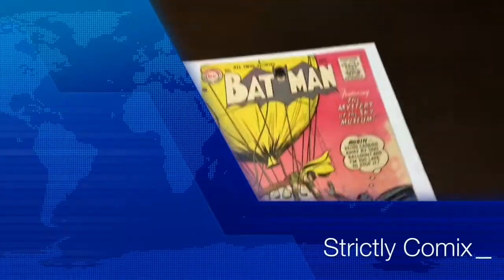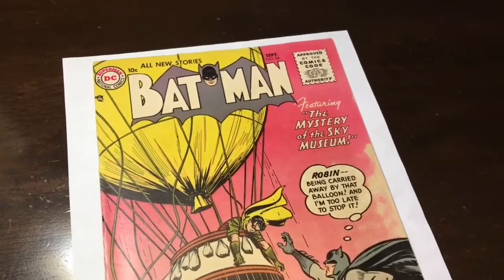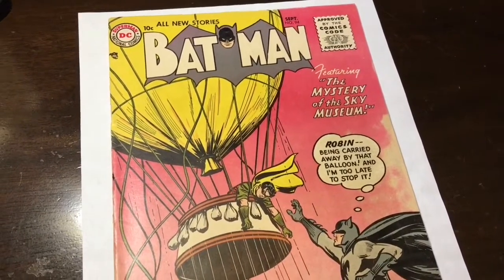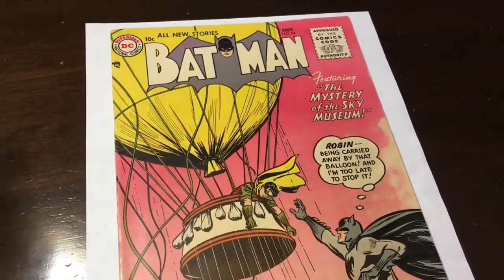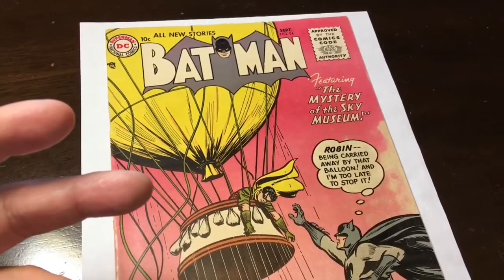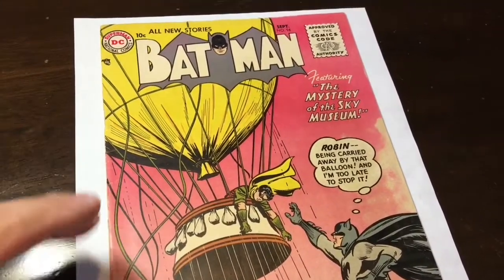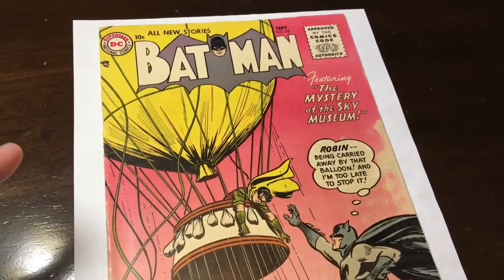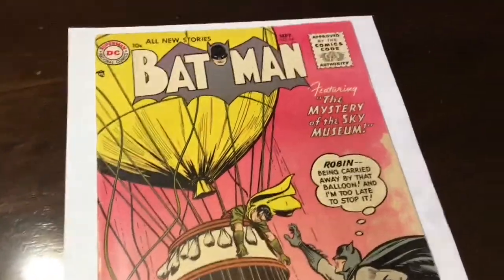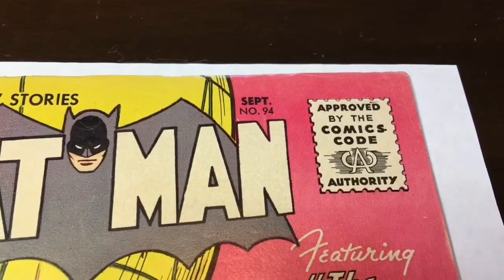Alright, what's going on everybody? It's Edwin here for Strictly Comics and this is going to be my first video for how to grade comic books. I have not cleaned or pressed this yet, but I'm about to. But before I do that, I kind of want to go over it because I want to get a grade before cleaning, after cleaning, and then obviously before slabbing and after it gets back from CGC. This is a golden age book — it's Batman number 94.